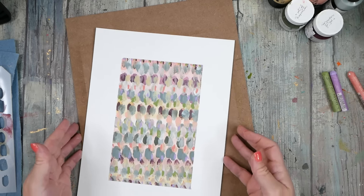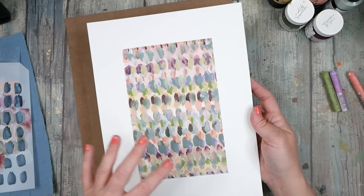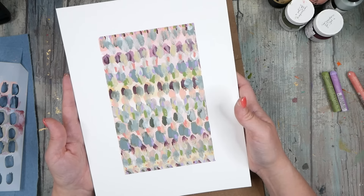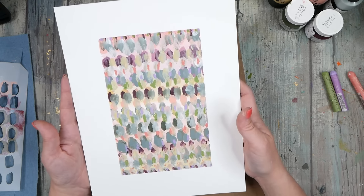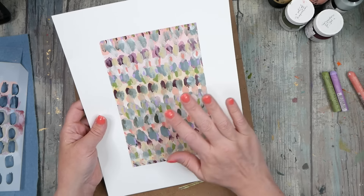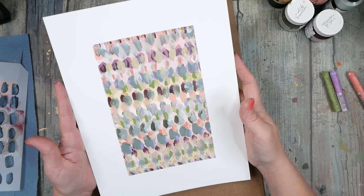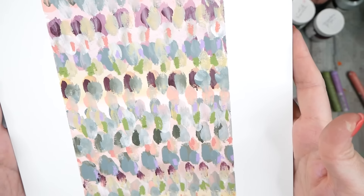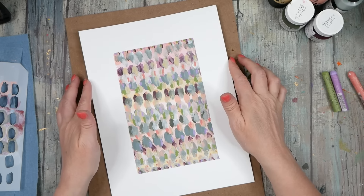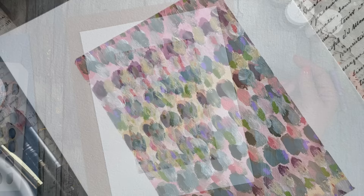Even though we started with a stencil, we didn't maintain stencil use the whole time — to give it a more organic feel and pattern. But check that out, that's exactly what I wanted: just something fun, easy, meditative, something you could kind of add to and then look at and think about. Beautiful pattern and color today. Look how pretty these are — I hope you enjoy trying something like this and had fun painting with me today. I'll see you guys next time.